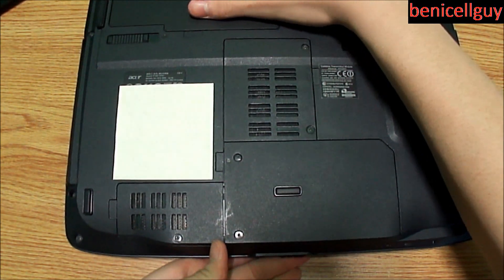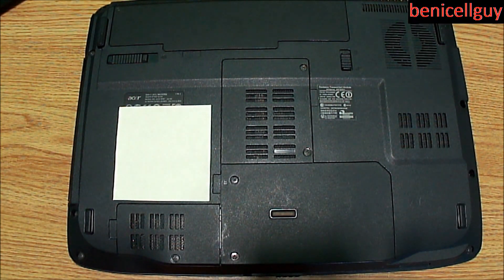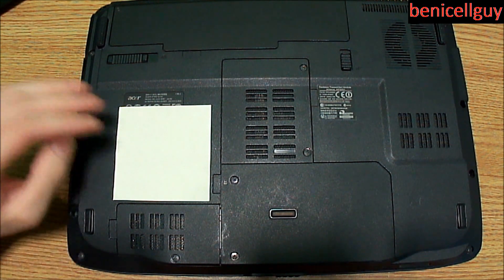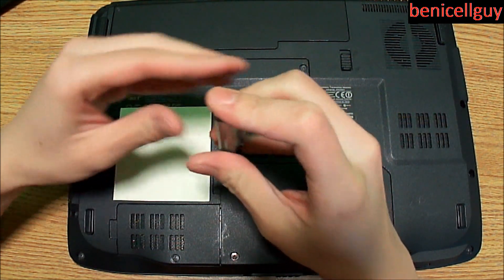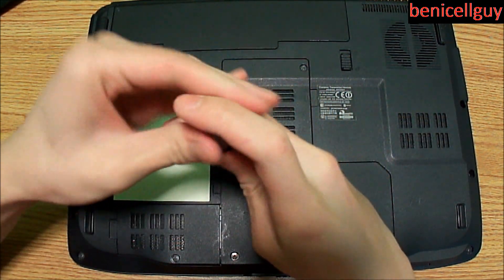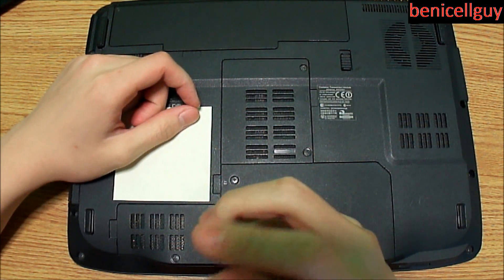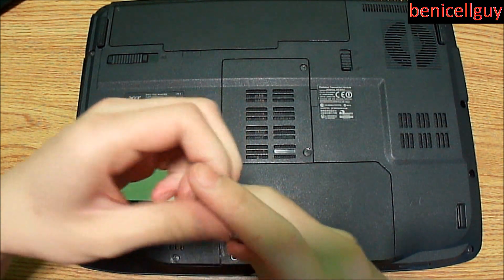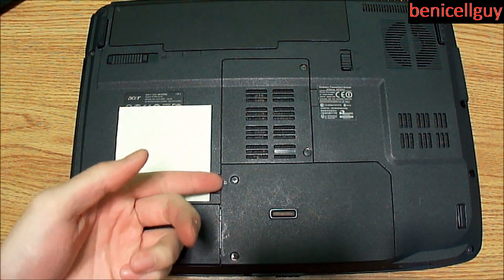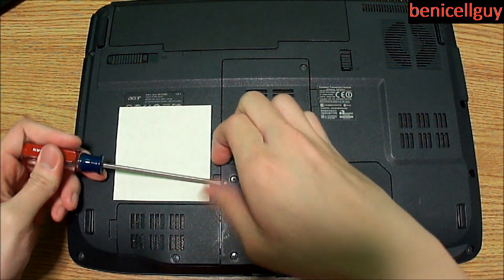Flip over the laptop — ignore the sticky note, that's just covering the product key for Windows Vista. Right where you see these two screws, that cover is hiding the internal hard drive in the Acer 4730Z. Go ahead and unscrew those; they don't actually come out, so once you loosen the screws just lift up the cover.